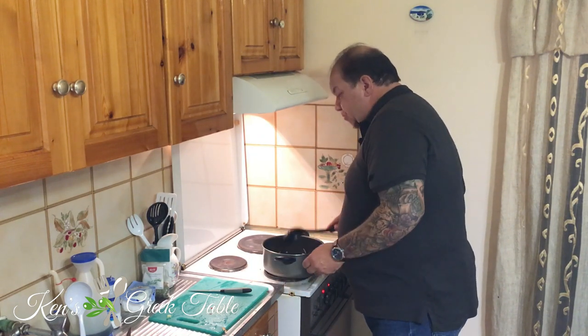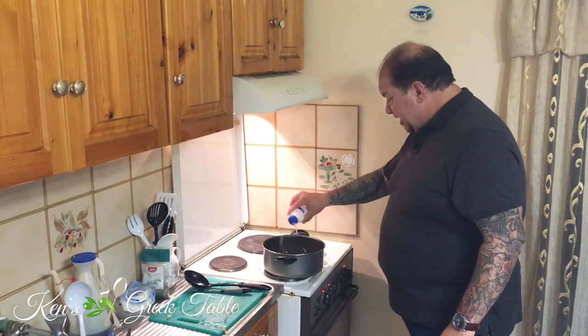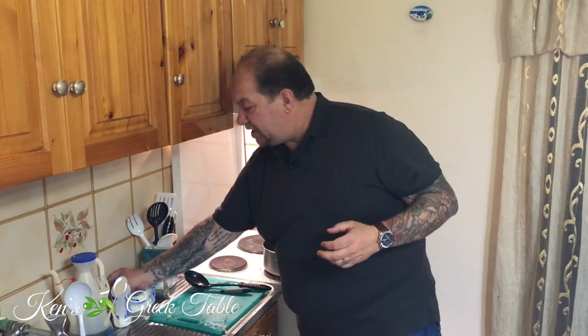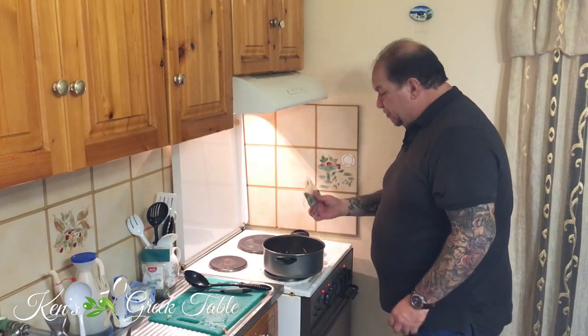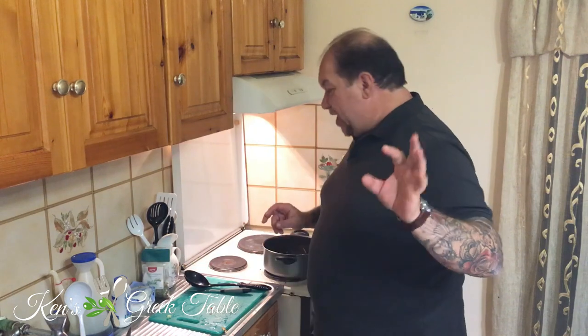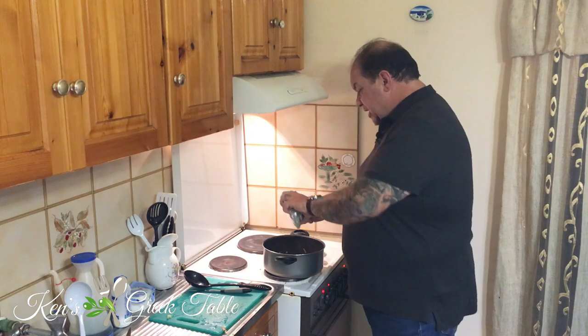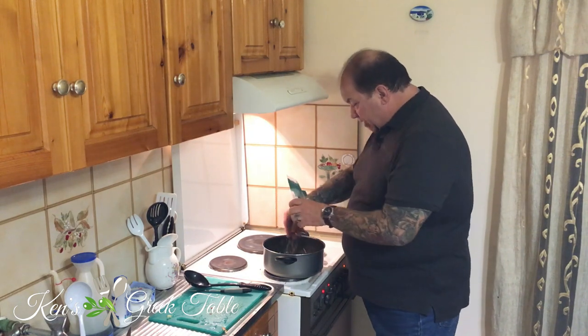Time to season. A little bit of salt — and I mean a little bit, because we're going to be adding about 250 grams of feta, so that's where we'll get most of our saltiness from. A little bit of pepper — actually quite a bit of pepper. The kicker to this recipe is I'm going to be using a couple of tablespoons of dried rosemary.